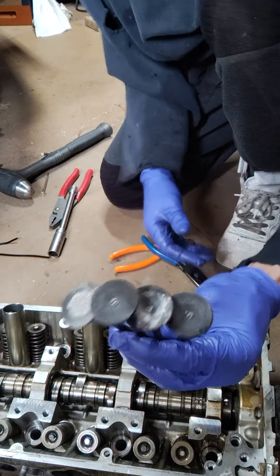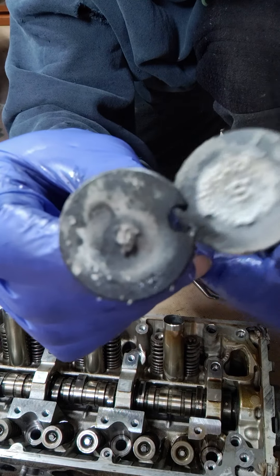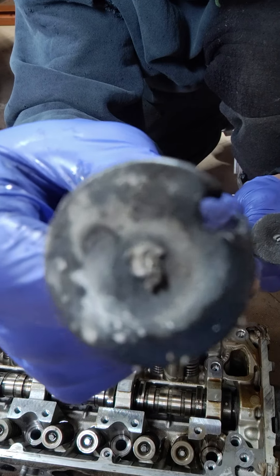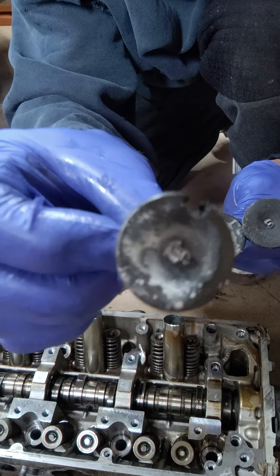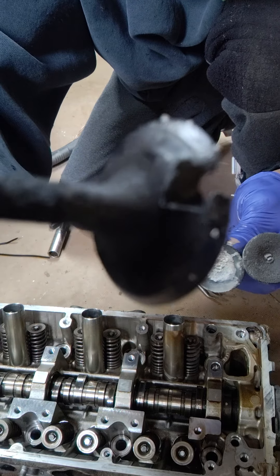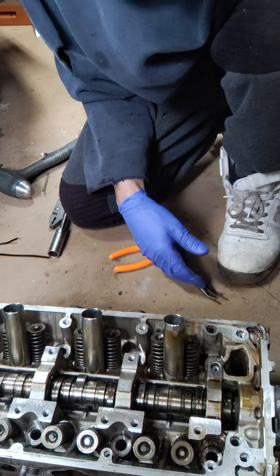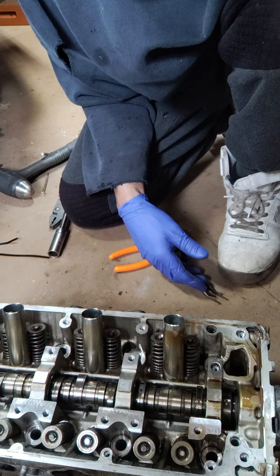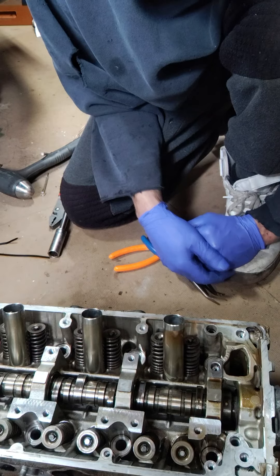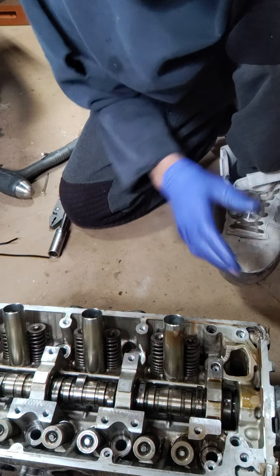I already did four with the zip tie trick because I wanted to show you guys. The reason why I'm changing the valves is you can see there's a hole right there in the corner of the valve where it cooked. The piston's fine, but it literally blew right through the valve. This is a stock 3.5 Acura RDX, 150,000 miles, and that happened. So now I'm changing all the valves — intake and exhaust — and putting this baby back together so my customer can get it back.